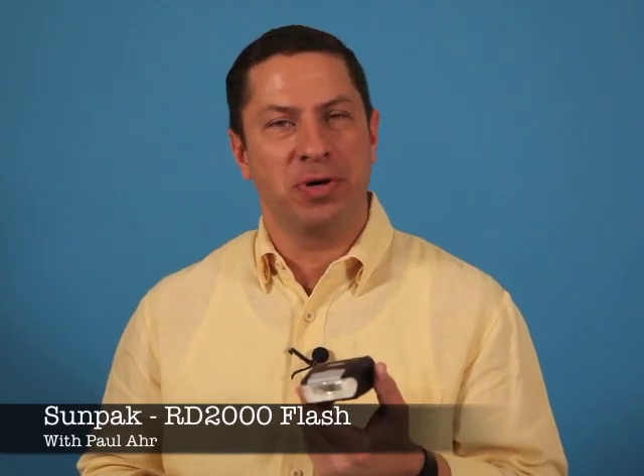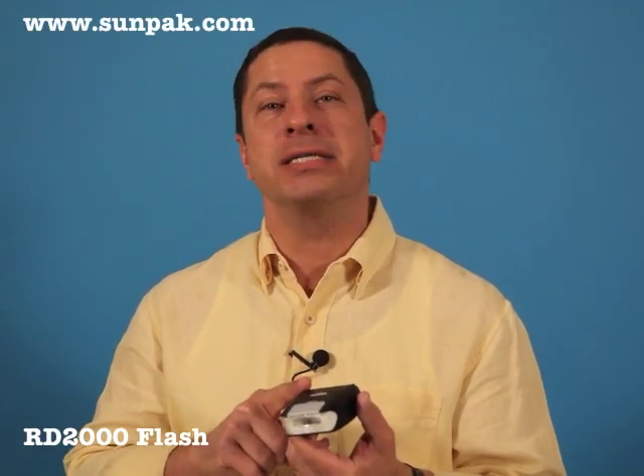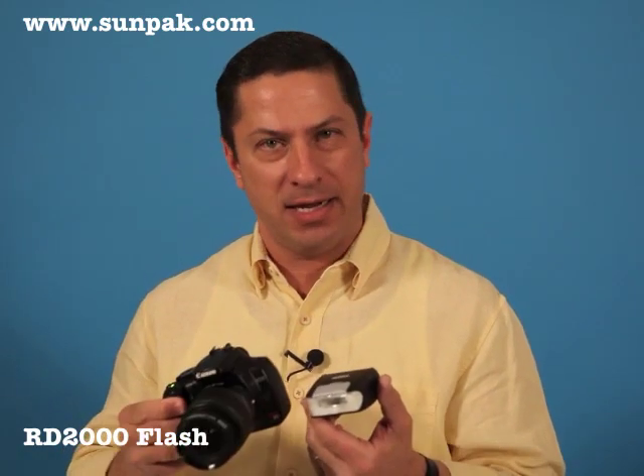Hi, Paul R here, imaging expert. I've been using SunPak products for over 30 years and I'm here today to talk about the RD2000, the ideal external flash if you have a digital SLR, whether it be from Canon, Nikon, or Sony — it's fully compatible.